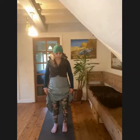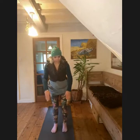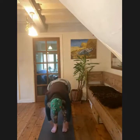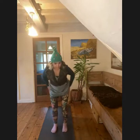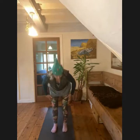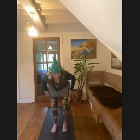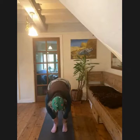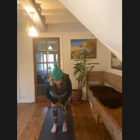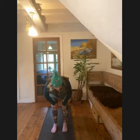Then we're going to start to tap the outside of the feet, up the outside of the legs, and down the middle, up the outside of the legs a few times. Remember, you're going to tap as hard as you need to so that you are getting the feedback.